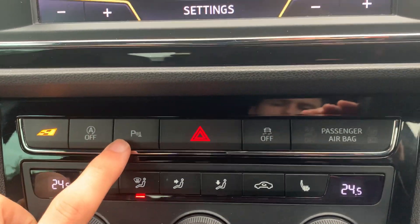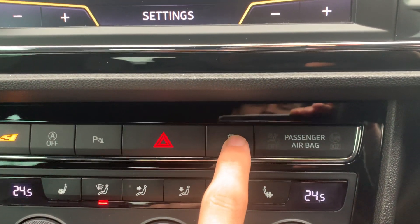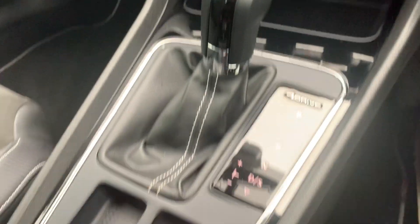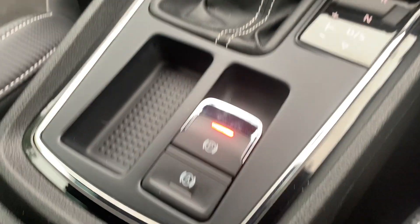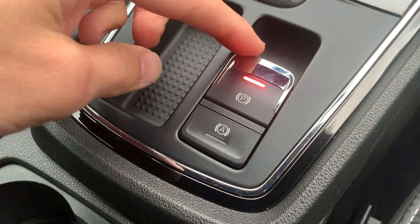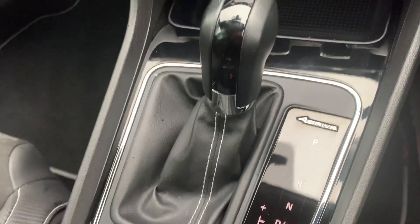You've got auto stop-start, and you can turn your park assist on or off with your parking sensors. There's traction control, power outlets just down here, an electronic parking brake, brake hold, and this car is a DSG automatic.